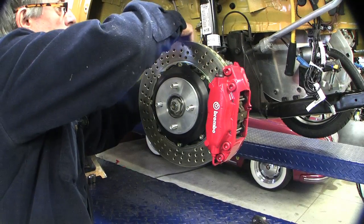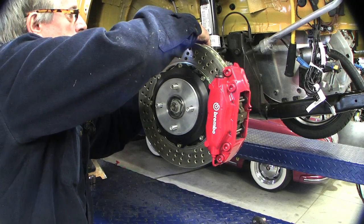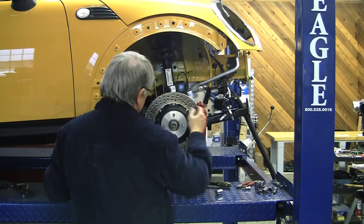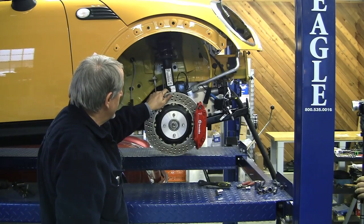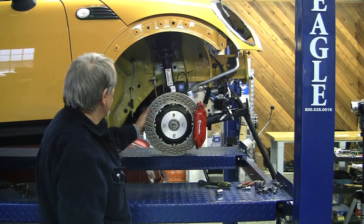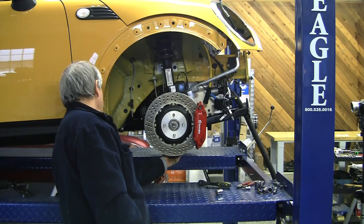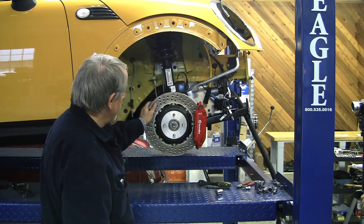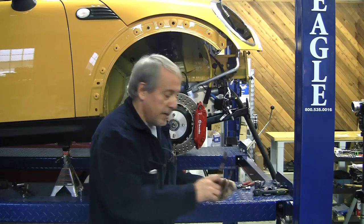Got a grommet here for our brake line — there's our brake line grommet so it doesn't move around. Let's just review: we've got our rotor on. We don't have to worry about bleeding the system because it was already on — we didn't disconnect it. Got our rotor, got our steering knuckle hooked back up, got our ball joint back to the lower control arm. Rotor is positioned, studs are on there nice.